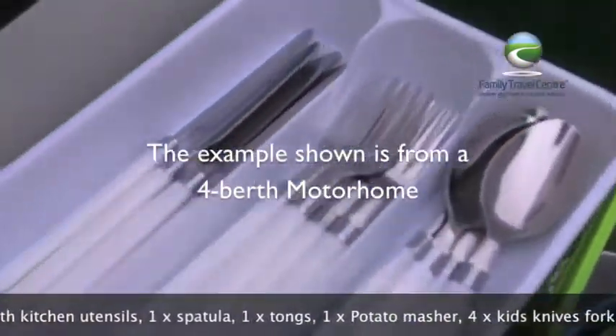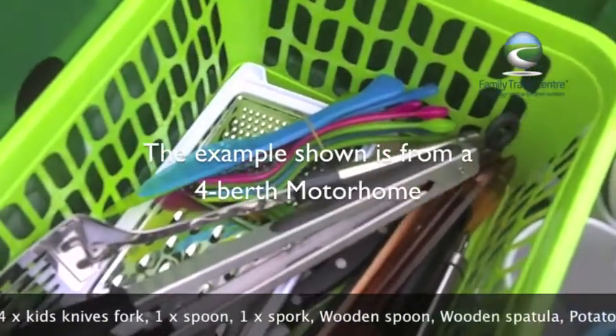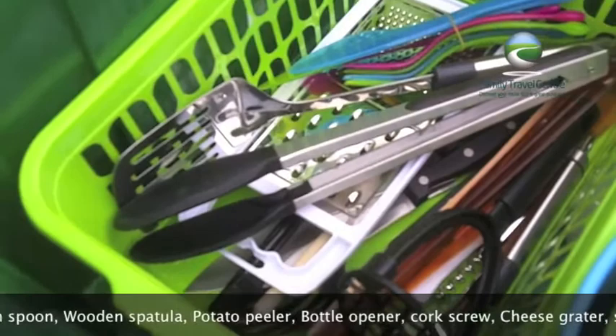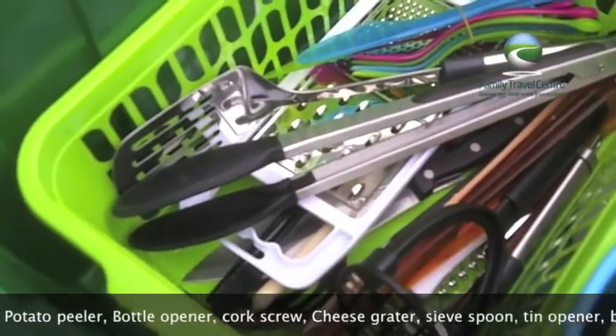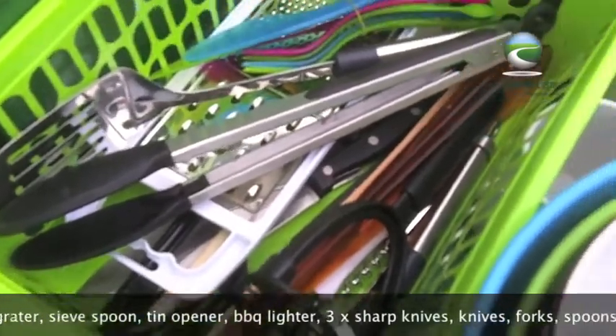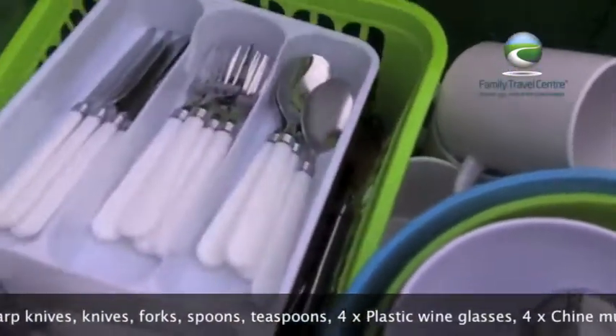At least four knives, forks, spoons, teaspoons, and four children's knives and forks in case there's a couple of children with you and they make a couple of friends whilst they're away. A whole set of kitchen utensils, barbecue spatula — very important — tongs for turning the sausages, equally important. A set of sharp knives, a potato masher, salad spoon and fork and so on.